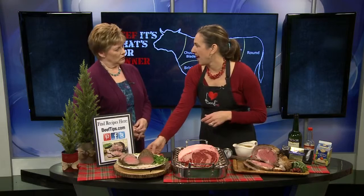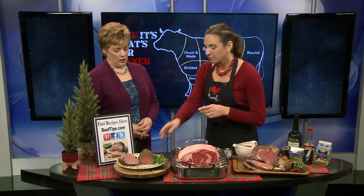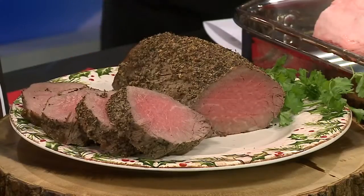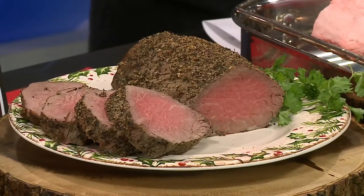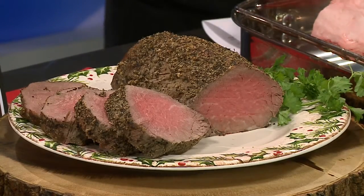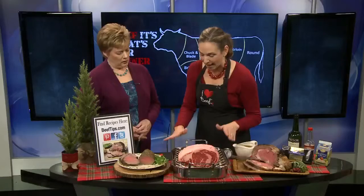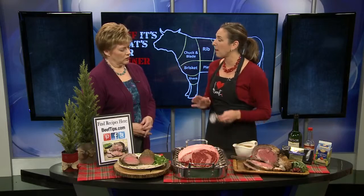A second great option for the holidays is tenderloin. This roast is called the herbed tenderloin roast with pepper, garlic, basil, and oregano. This is the same cooking method, but a 425 degree oven. You use the rack and the pan the exact same way, and use your meat thermometer the same.